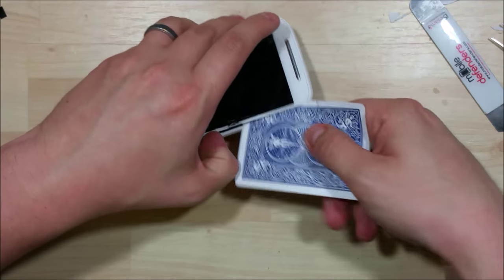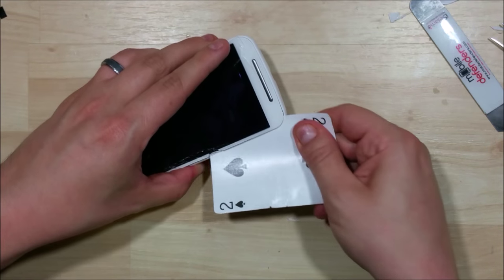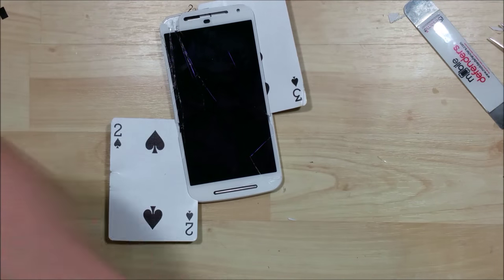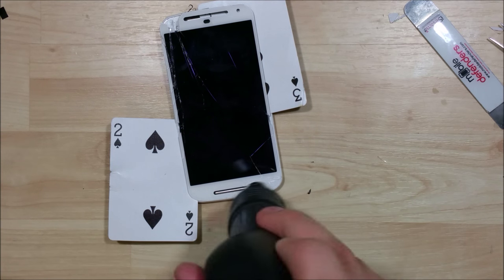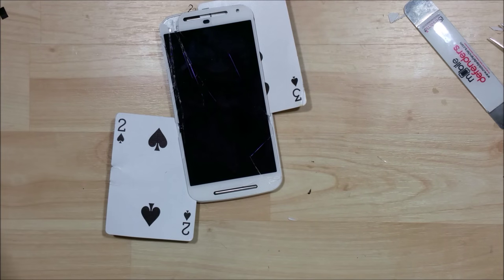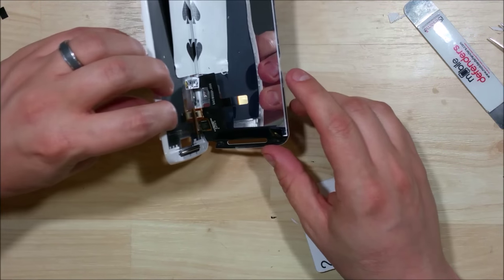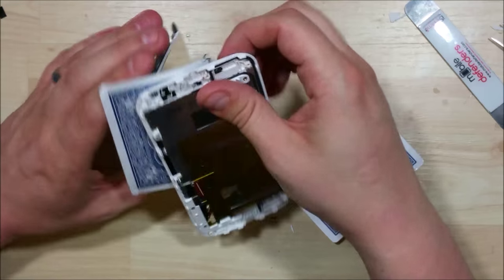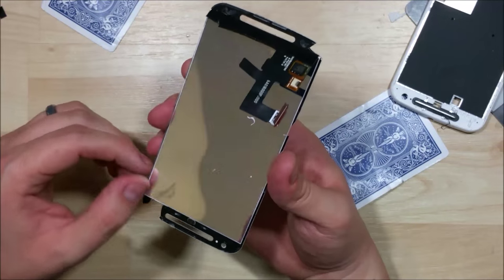We've got some good separation happening now. We're going to work our way around this corner — these can be a little bit tricky. There's usually a good amount of adhesive in there; it's always where the phone wants to pull up a little bit. Now we'll work our way down. Sometimes it'll just go ahead and pull away from you. If your screen does have a large amount of shattering, you want to be careful not to have that damage the screen behind it if you're looking to save it. Alright, there we have it — the screen has been separated.